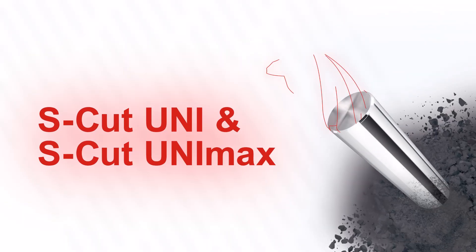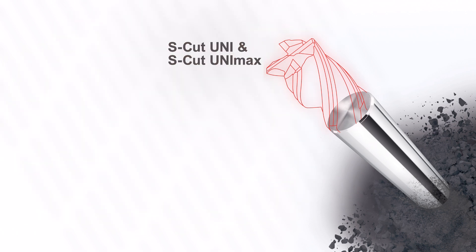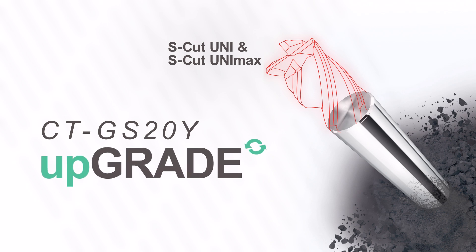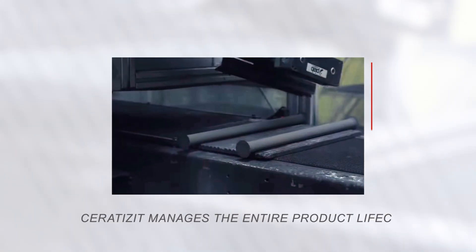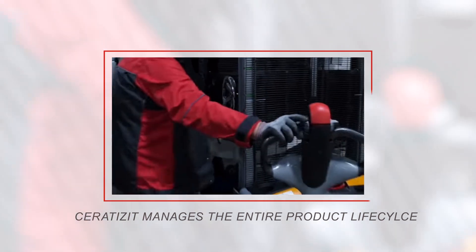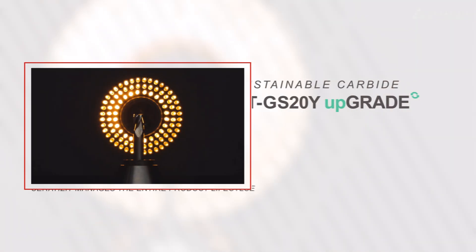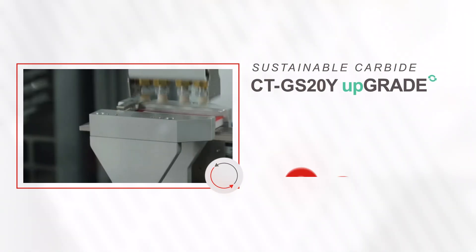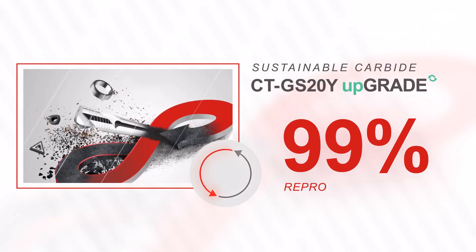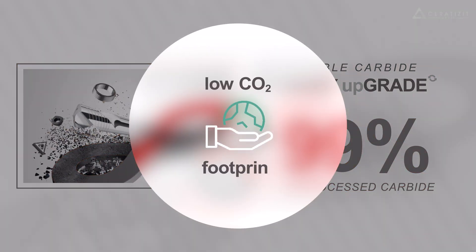The new SCAT series from Ceratizit is made out of its most sustainable carbide grade, the CTGS-20Y upgrade. As a tool manufacturer, Ceratizit manages the entire product life cycle and every single step of the production process. This is how we were able to develop our sustainable carbide, CTGS-20Y upgrade, which is made of 99% reprocessed carbide and therefore provides you with a low CO2 footprint.